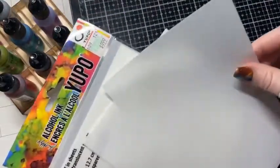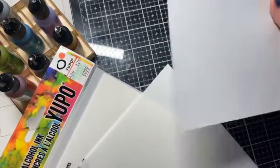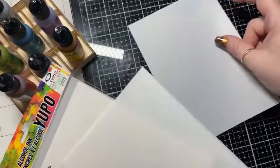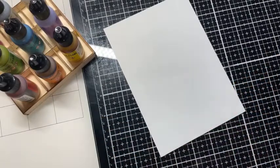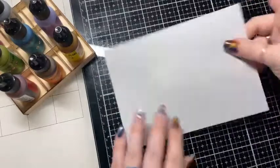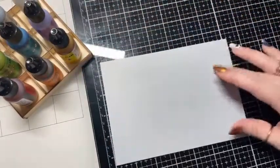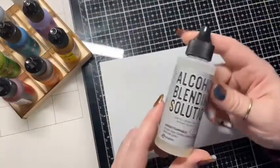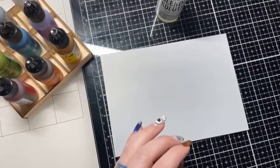I have some Yupo paper here. This is translucent Yupo paper — I've never used this kind before, but I thought, hey, why not? So it's what I bought. I have my alcohol blending solution and my little hand pump air dryer thingy.